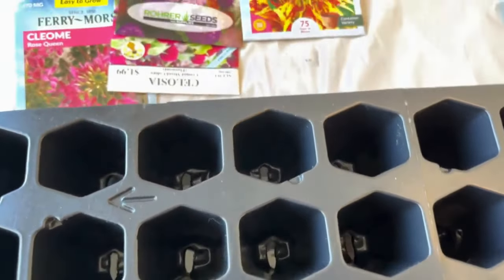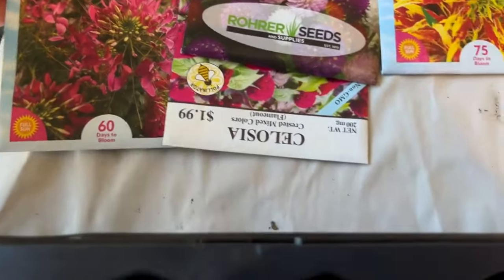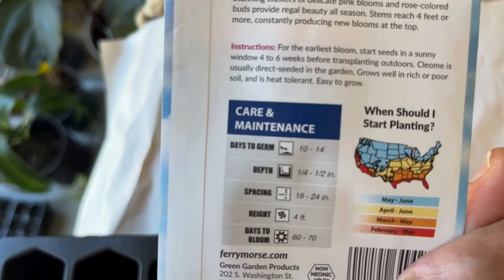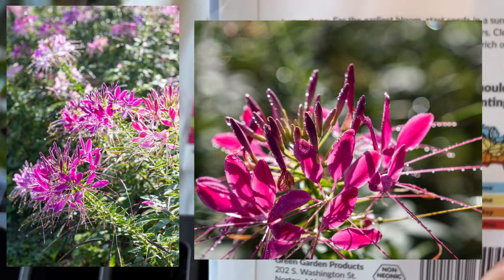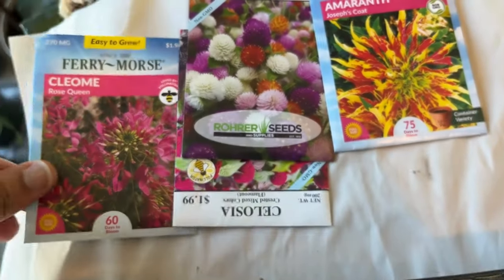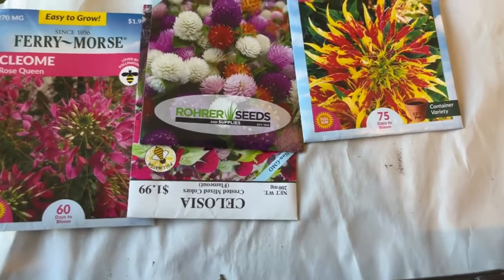Let me go over why I chose these seeds. Some bloom in 60 days, some in 75 days — the instructions are on the back of the seed packet. This cleomy will take 10 to 14 days to germinate and 60 to 70 days to bloom, so I'm giving it a two-week count. It should germinate around mid-March and bloom 60 to 70 days later.